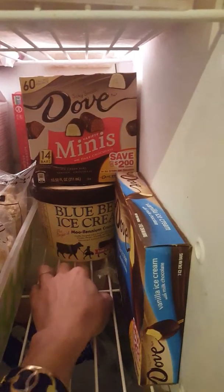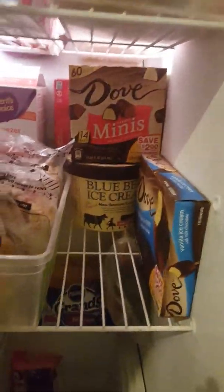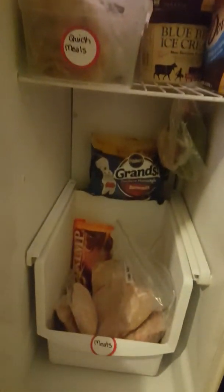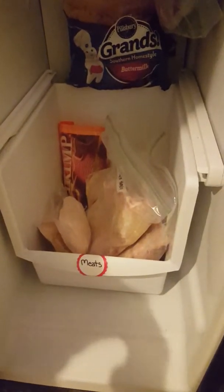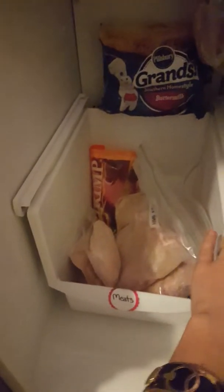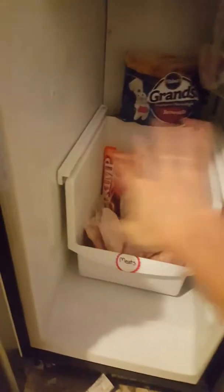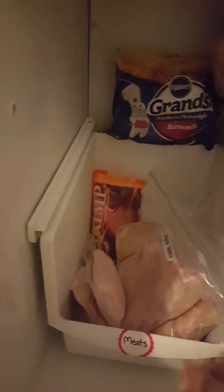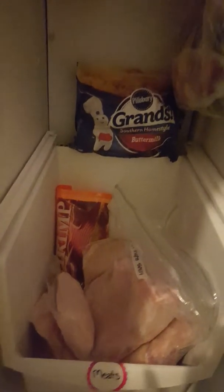On this side is my husband's favorite — the ice cream. He loves Blue Bell, so we have that back there. And I've recently gotten back into couponing, so that's why you'll see the boxes of Dove ice cream. This fridge looks like it's actually missing one of the shelves — you can see the little holes where the shelf was supposed to go. I'm looking for a bin that will fit on top of this track, and once I find one I'm going to put a bin right there to make another shelf.